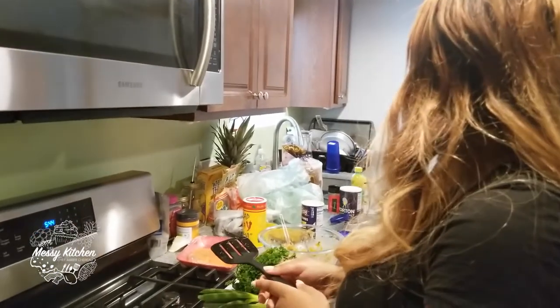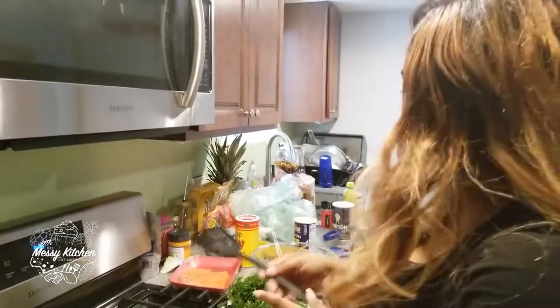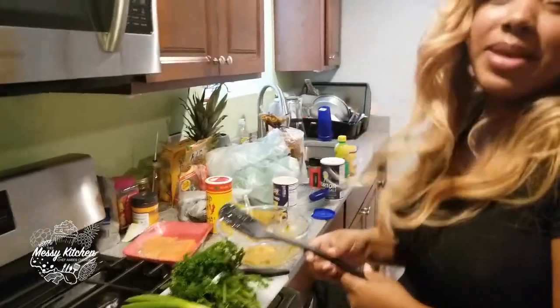This is messy. All of this is messy. It's messy — you see this? The messy kitchen.